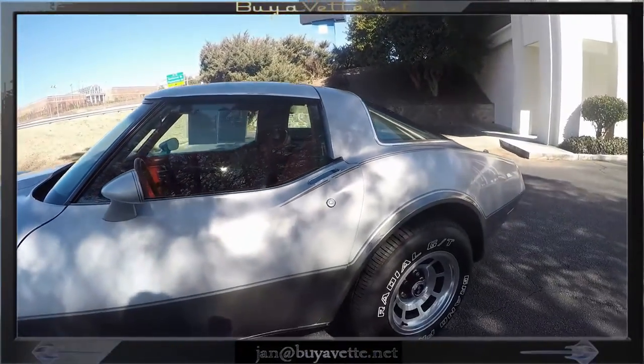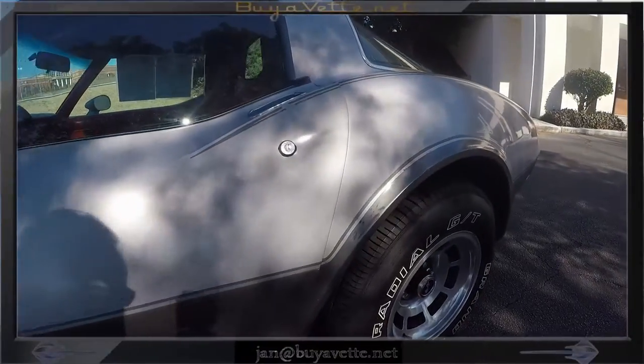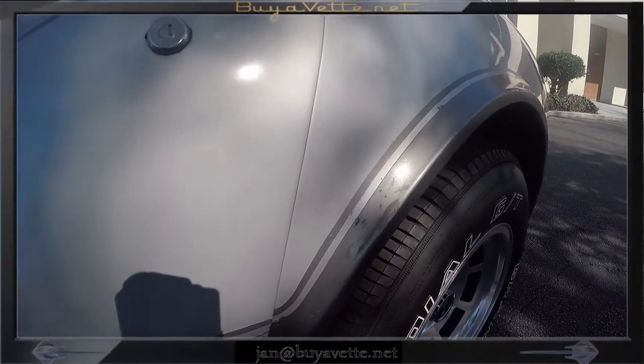Overall, I would say as a negative on this car: it drives great, but the paint has some weak spots. Right here is one.